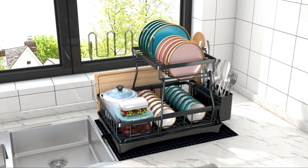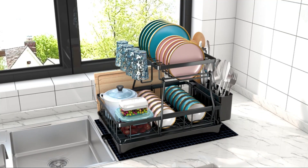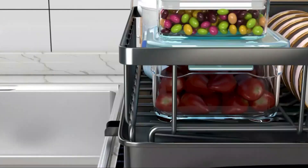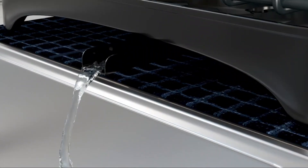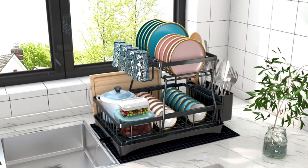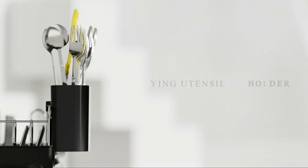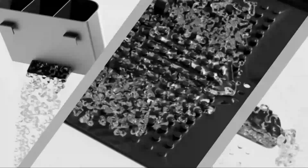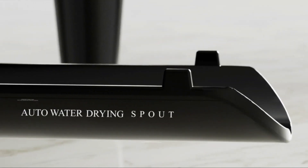The mounting options for this rack are flexible, as it can be placed on the kitchen counter, sink, or tabletop, making it convenient for different kitchen setups. Weighing 4.92 pounds, this rack is sturdy and stable, while remaining easy to move around based on your preferences. One of the standout features of this dish drying rack is its premium quality, providing a reliable and efficient solution for organizing.